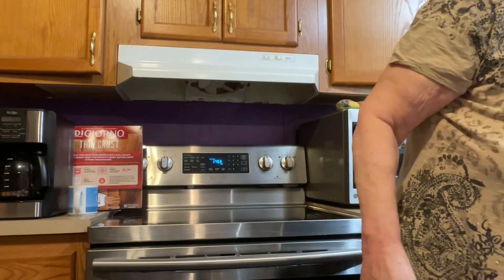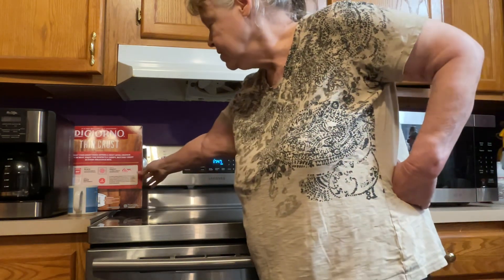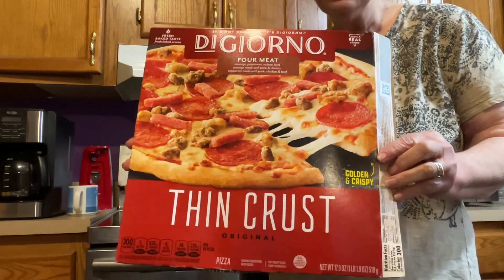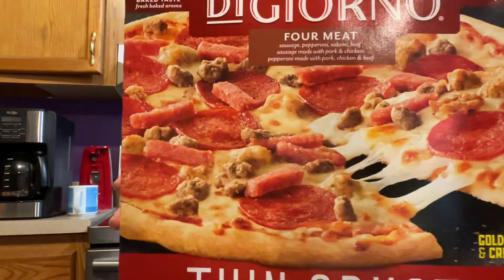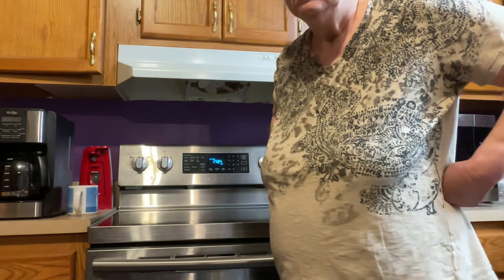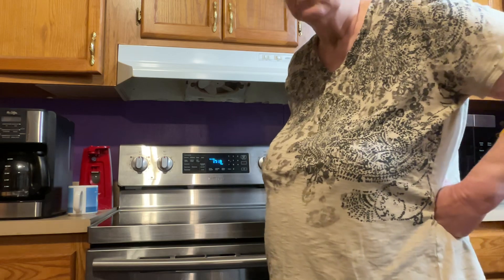That's going to be my lunch today, folks. And I wanted you to see it because DiGiorno pizza is good — it only takes 18 minutes to bake. I think that's pretty cool, don't you? And there's all the meat that's on top of it, folks. That pizza's pretty good for you because it's got four meats in it, and it's got the tomato sauce which has vitamins in it too. We're going to wait 18 minutes for it to get done, and it's going to be good.